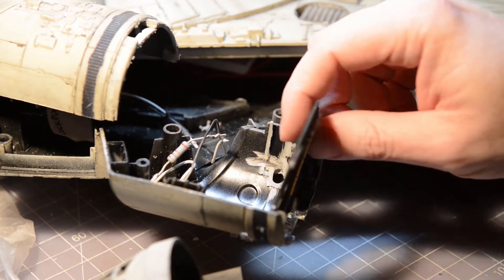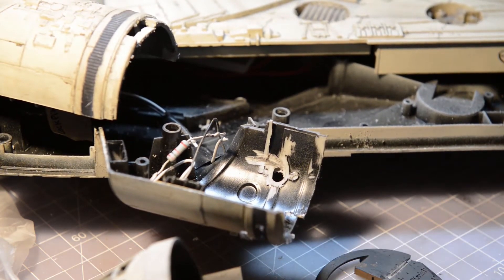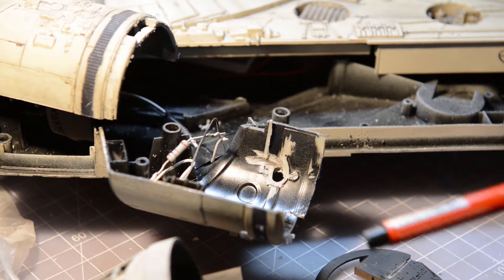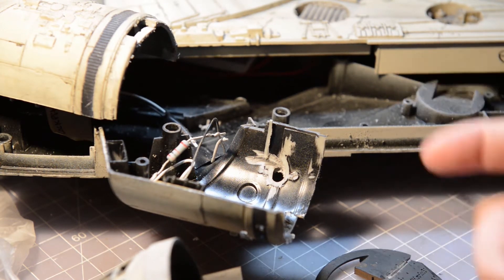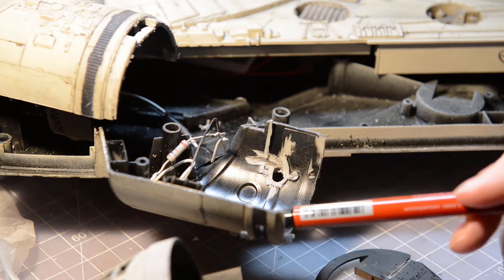I wanted to do a video on this because I could not find anybody doing a video on the cabin. I've really been researching this quite a bit and could have used some tutorials, but nobody has shown what the cockpit looks like when it's all finished.